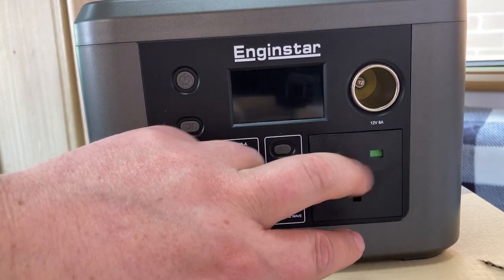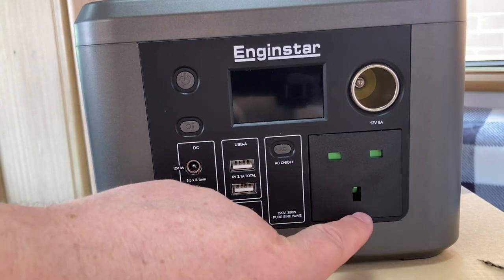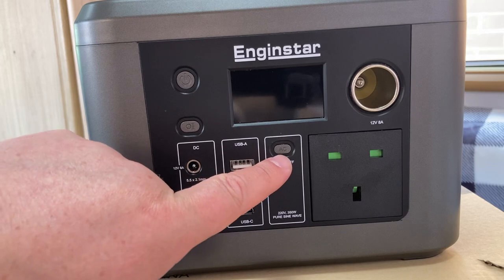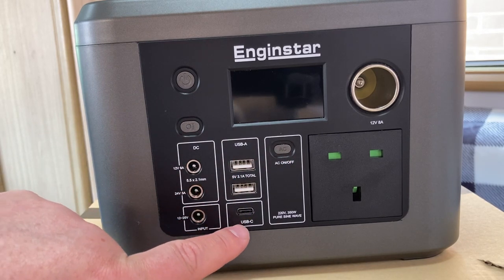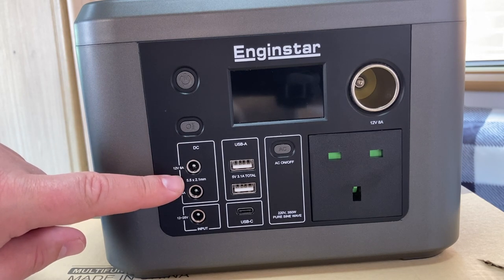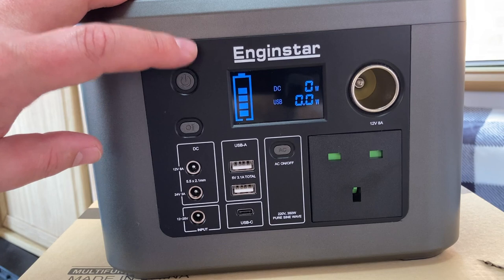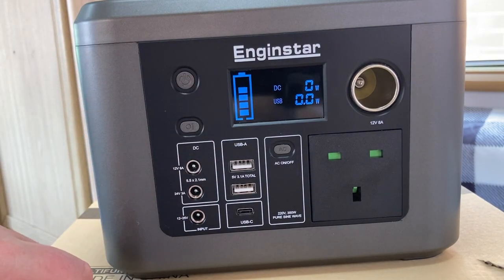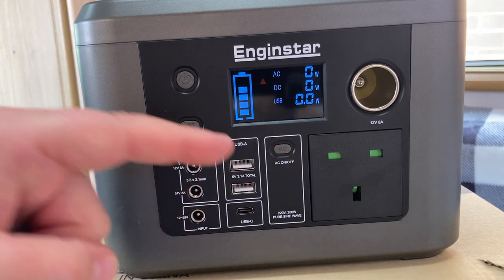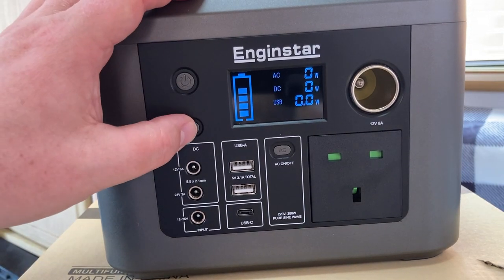On the front of the Engine Star you've got your standard three-pin plug, and what I like is the cable comes out this way rather than downward like on the Jackery, which I think is a huge improvement. You've got your standard 12-volt cigarette lighter output, the AC on button, USB-A, and USB-C for modern phones. Then there's the DC output, the 12-volt input for the cigarette lighter charger, the power button, and the percentage indicator display. You can also see your USB wattage, DC wattage, and when you turn on the AC the fan kicks in and shows you the AC wattage. And of course there's the torch light.